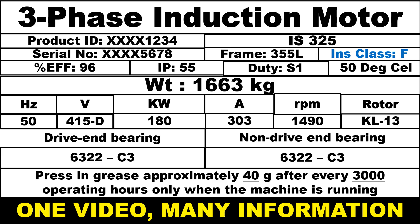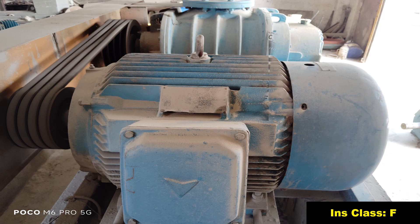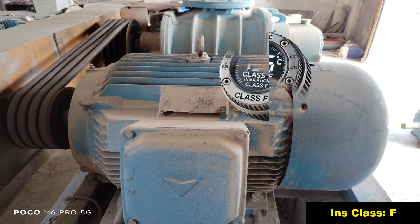Now we will understand what is insulation class F. Insulation class F means the thermal rating of the motor's insulation system. Class F insulation specifies that the motor insulation system can withstand a maximum temperature of 155 degrees Celsius.